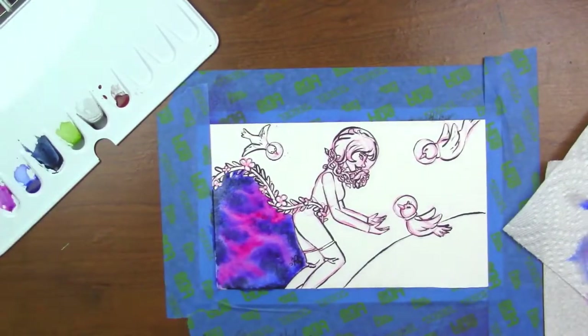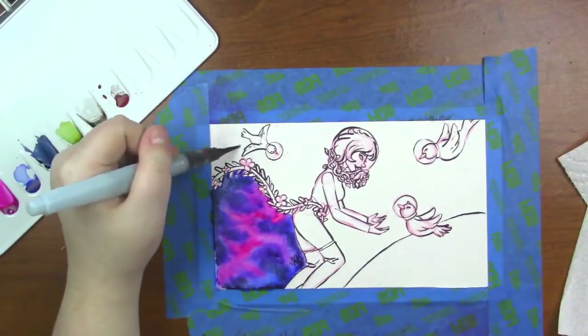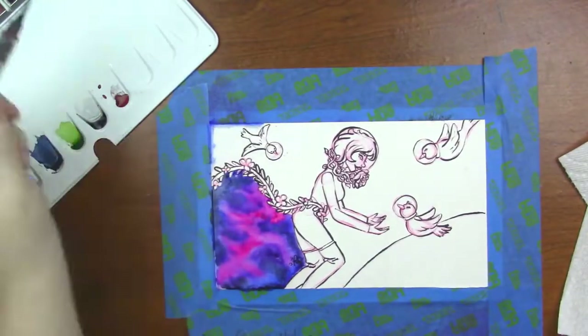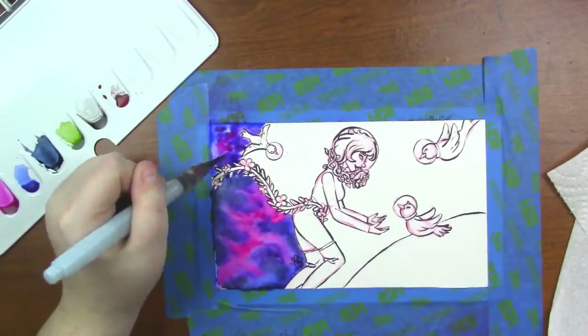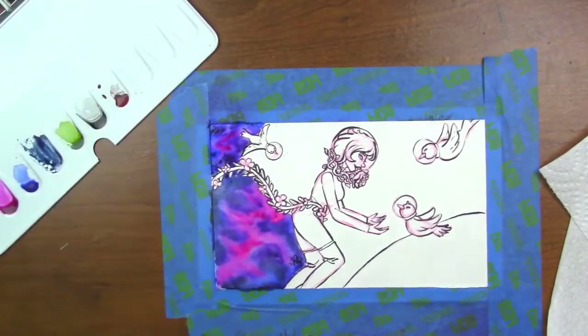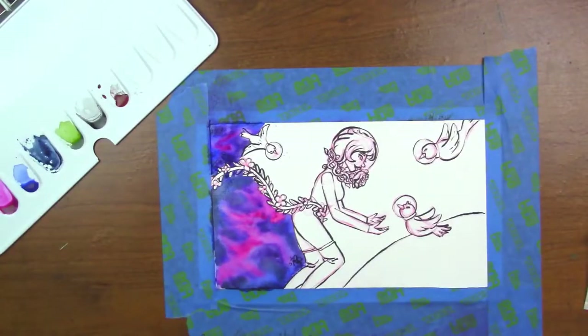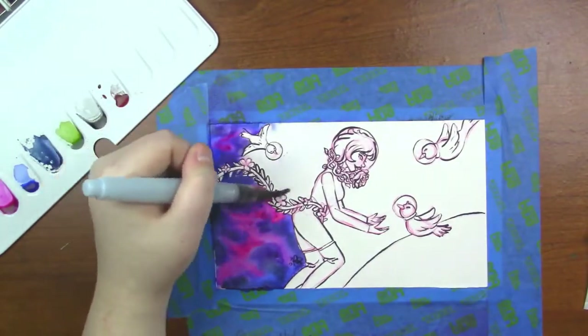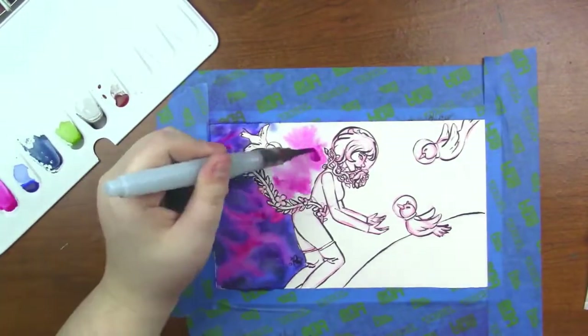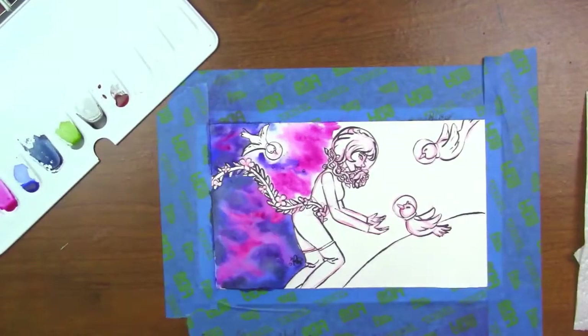They mix absolutely stunningly with water to just create some beautiful gradients. As you can see I'm creating a galaxy effect and you can just watch how pretty it is flowing across the paper. I was amazed while painting with these — I figured I'd have to go over the galaxy more than once because that's usually what I have to do with watercolors since they dry really dull. But I didn't have to do that with these. They are absolutely stunning.